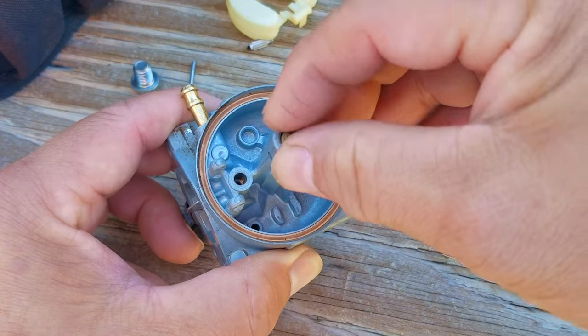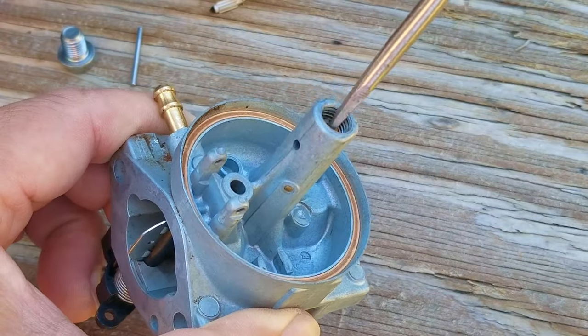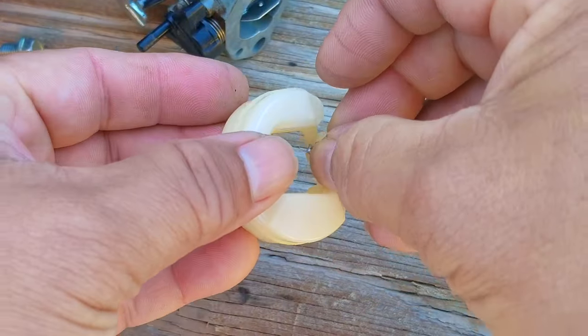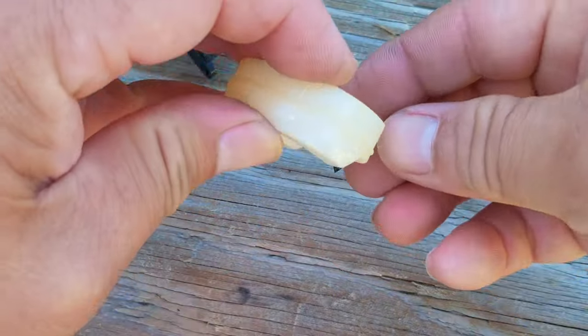Regrettably, we have to put the carb back together again and then search for another reason why this engine didn't start. So if the carb itself is working the way it's supposed to, what else will be keeping this engine from starting?